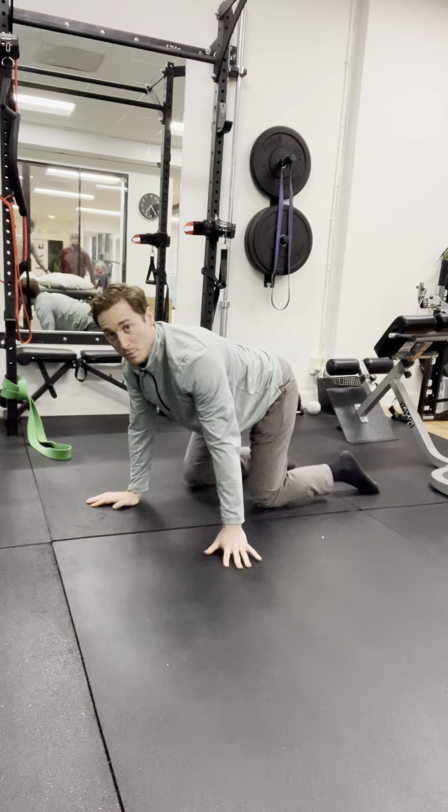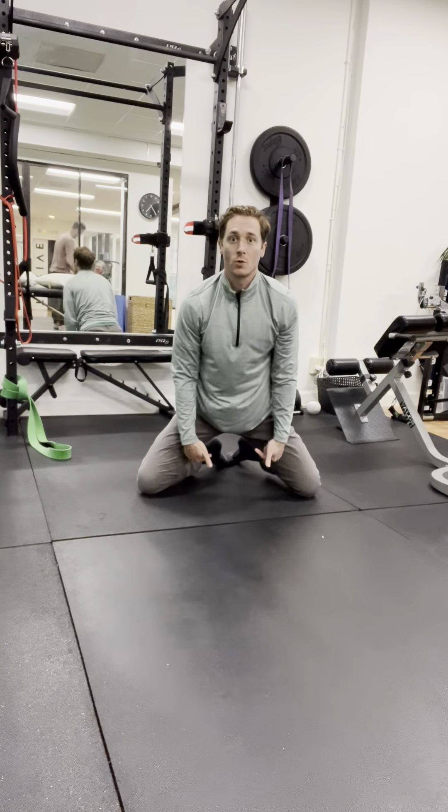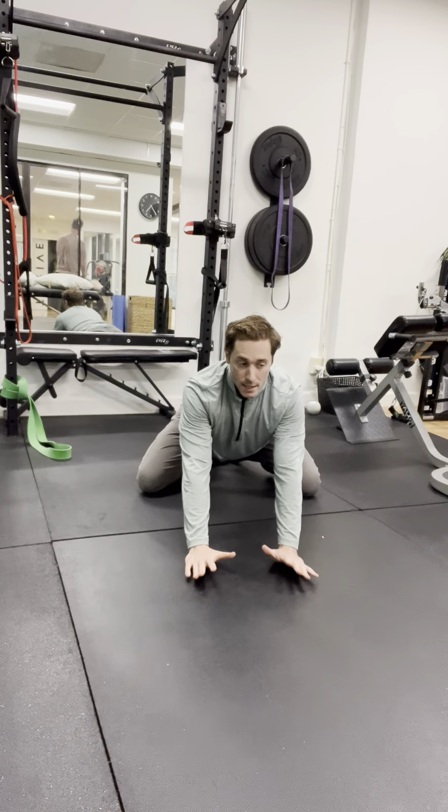I can also perform the exercise with my legs wide into this frog stretch, toes pointed towards each other for a little bit more external rotation as I sink into that hip flexion.